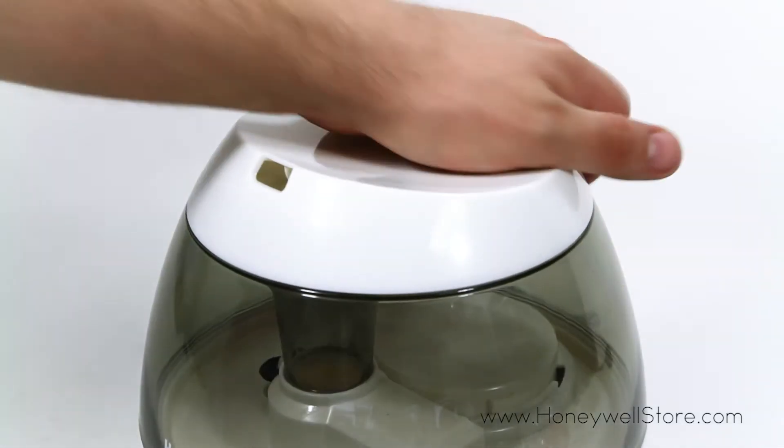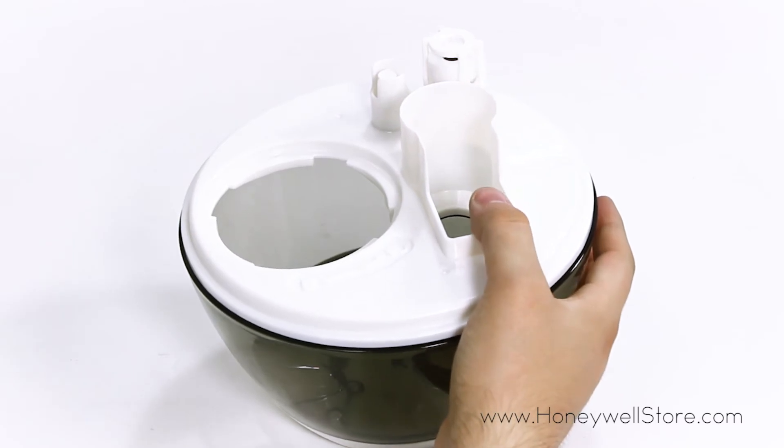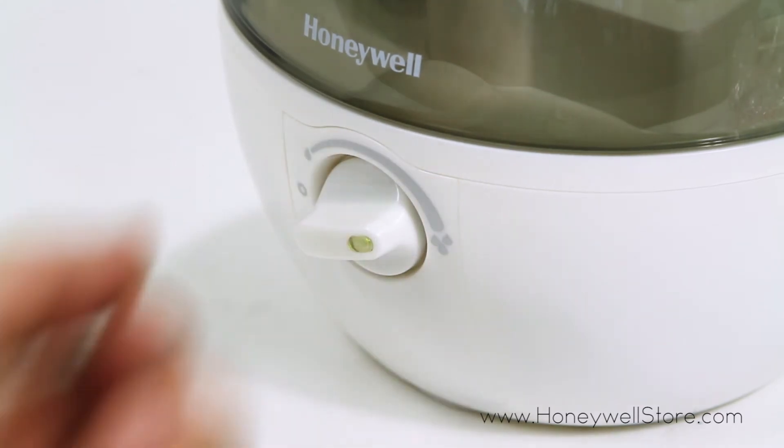This unit is incredibly easy to use with a large tank opening, allowing for easy filling and cleaning, and features a variable moisture output control to operate the ultrasonic Visible Cool Mist.